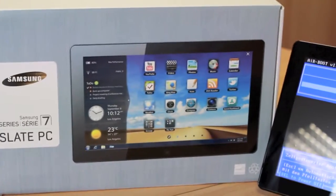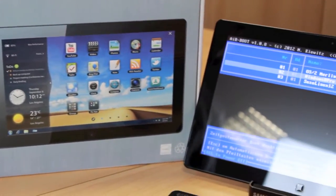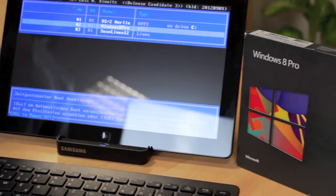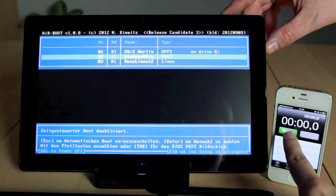First we will take a look at the boot process of Microsoft Windows 8 Professional. It was introduced in October 2012 and it is really customized for tablet PCs. The Samsung slate is a good example for this. Now we start the boot process.